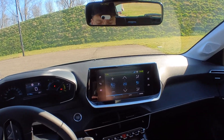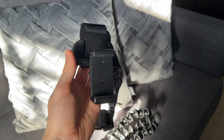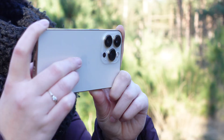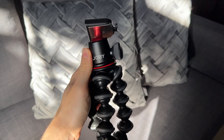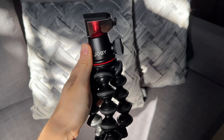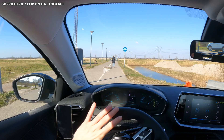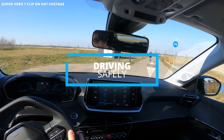First off, there are multiple ways to do this — head mounts for smartphones, GoPro mounts, holding the phone in your hand, tripods, all kinds of ways to do it. But you want to keep in mind a few important things. One: driving safely. If you aren't comfortable with seeing a little less than usual because of the camera obstructing your view,